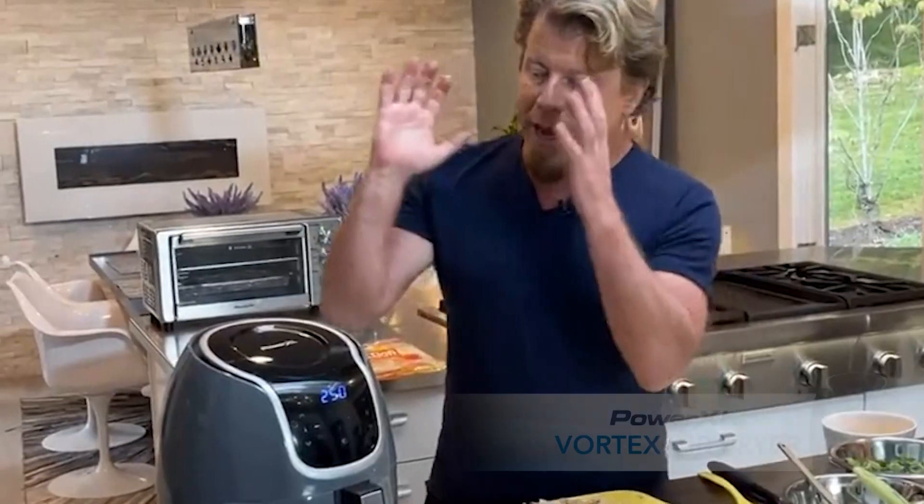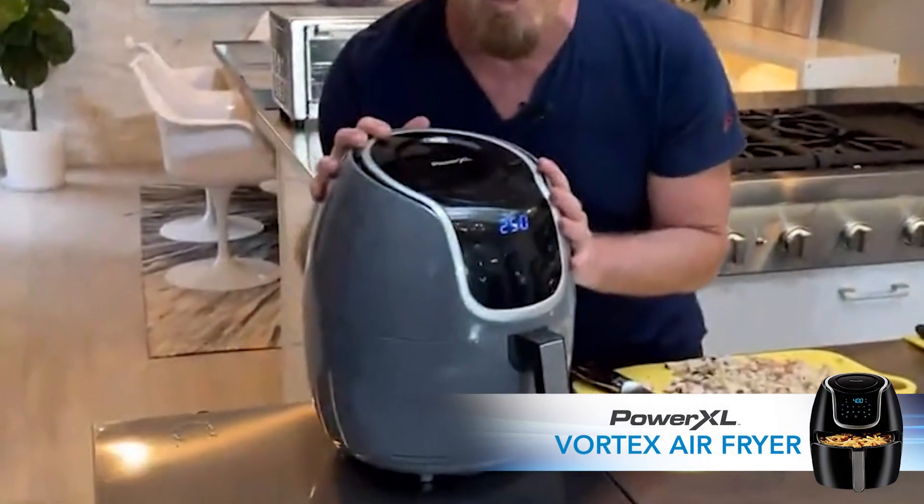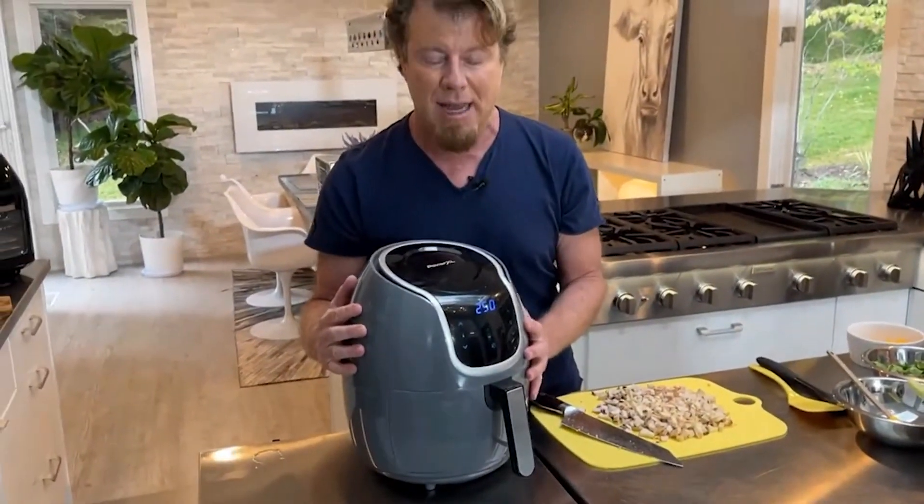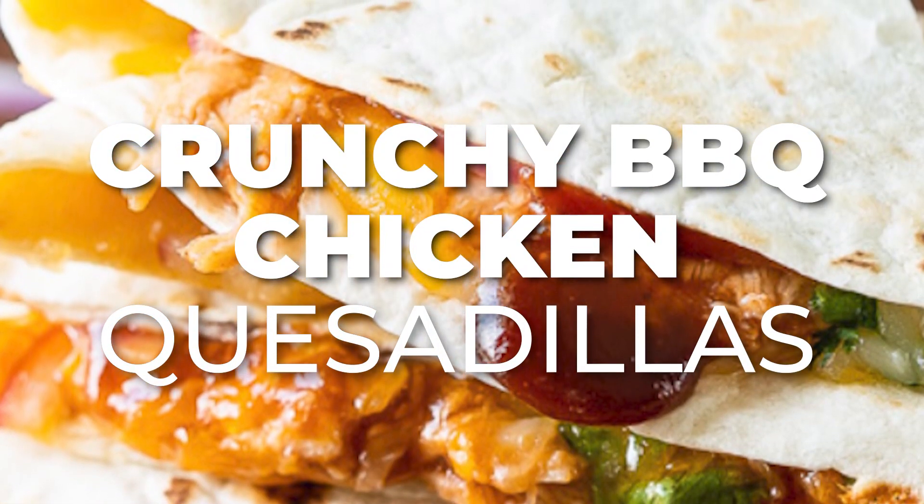So I'm glad you guys are here. Today I chose the PowerXL Vortex. With PowerXL you're literally cooking with 360 degrees of superheated air that envelops your food — that's why you don't need any oil or very little oil. I picked this one because it's perfect for quesadillas. We're doing a super crunchy chicken quesadilla barbecue style. So let's get into cooking.